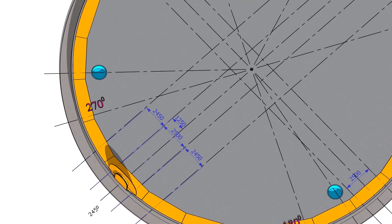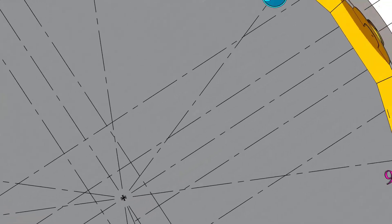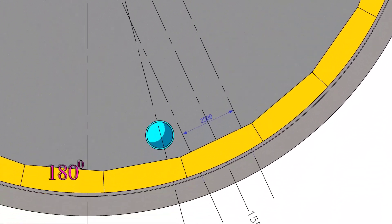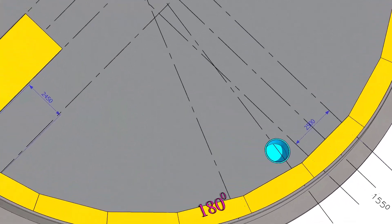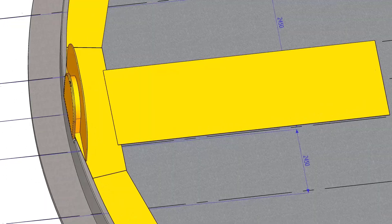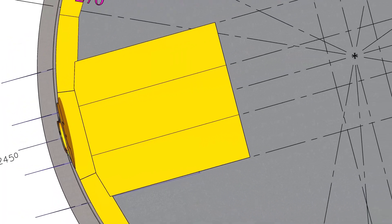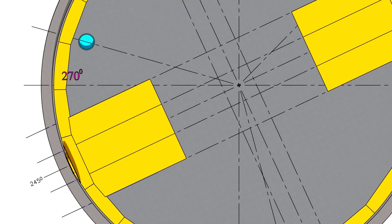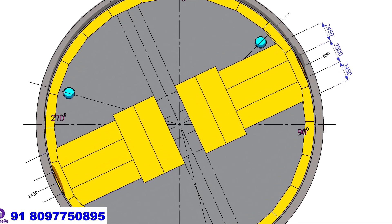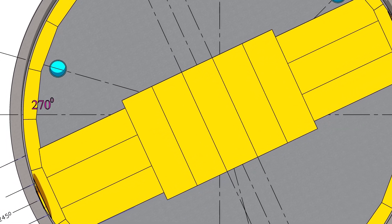Draw lines equal to the width of the center plates as shown. The center row is 2,500 millimeters. Adjacent rows are 2,450 millimeters due to the 50 millimeter overlap. Lay plates on the center row and then the plates on both sides. Put the plates on the other end and follow the sequence as shown.